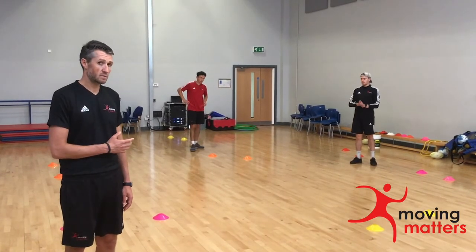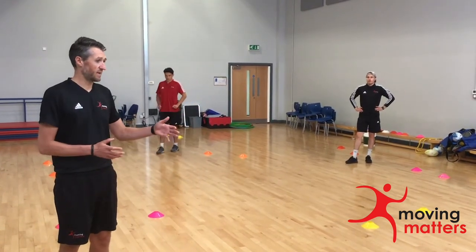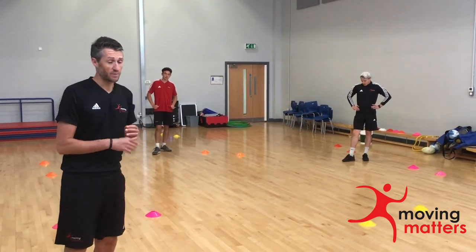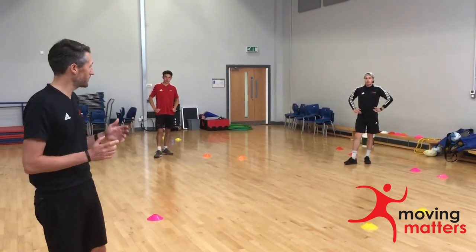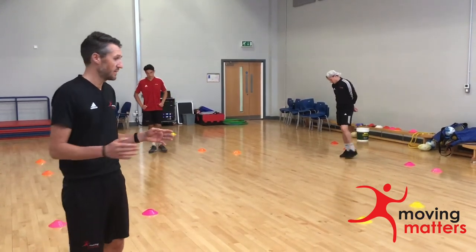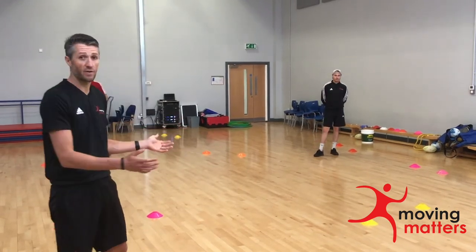Another socially distanced group warm-up is the use of gates as different areas to space out across the teaching area. It's unfortunately raining outside so we are indoors, but we would obviously promote being outdoors. We can really maximise on the space, making sure that when the gates are set up they are 2 metres or even further apart.